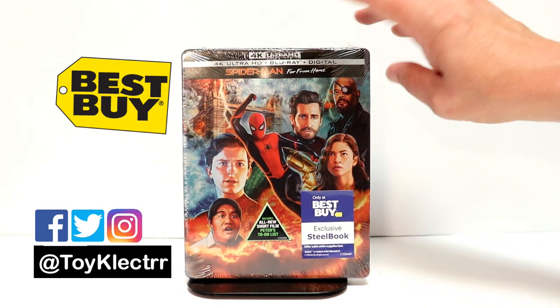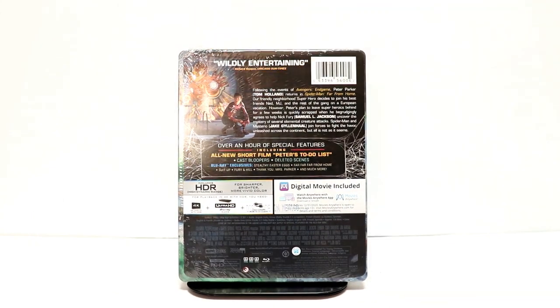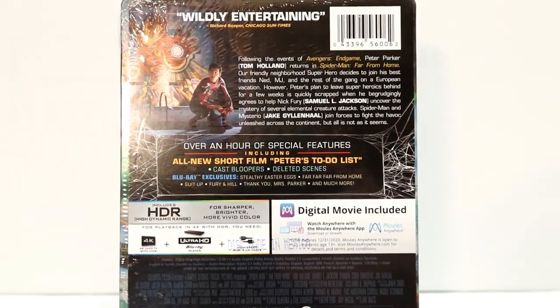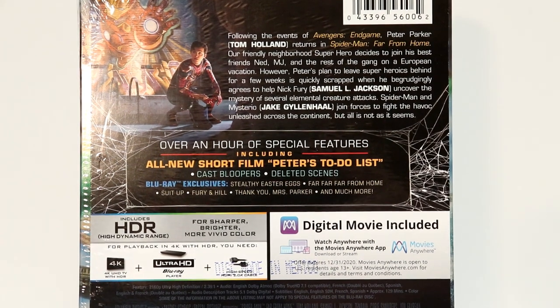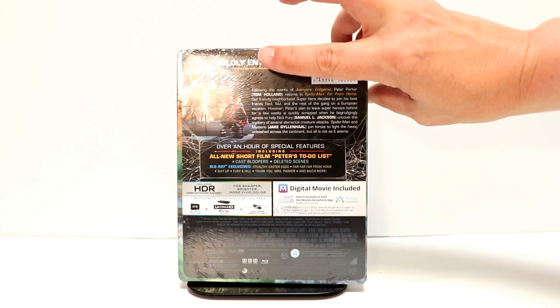It's got some really nice looking artwork on the front. And here's the back. Now if you'd like to go ahead and check out these special features, you can go ahead and pause and do so. I'm going to go ahead and remove the wrapper off of this and we can take a closer look at this artwork.